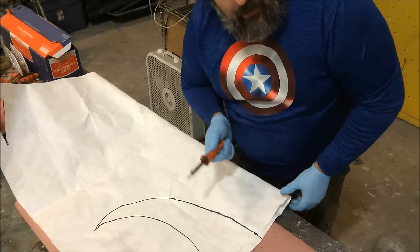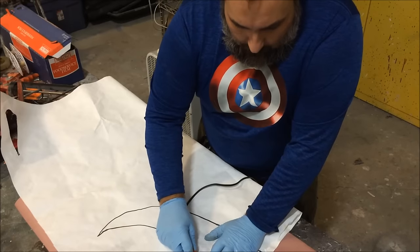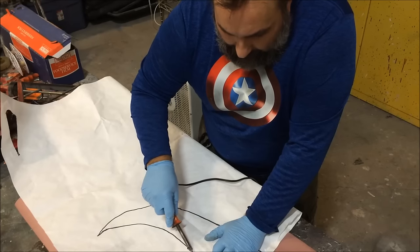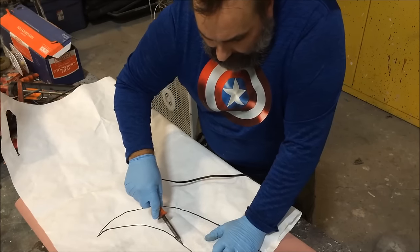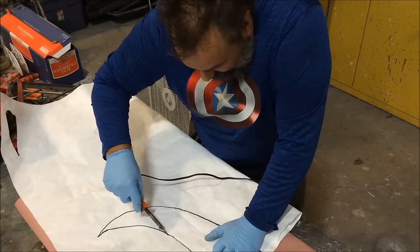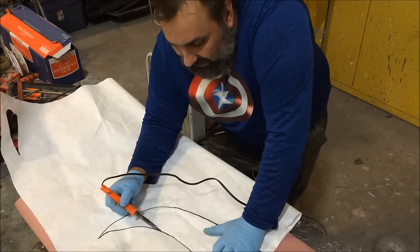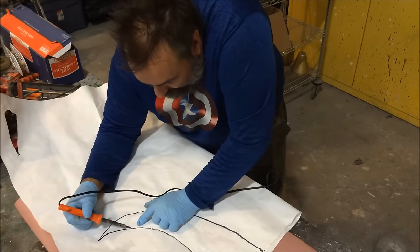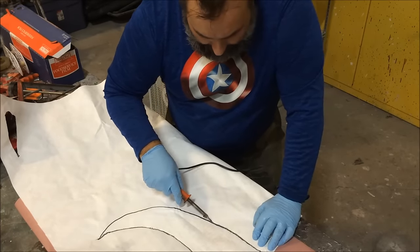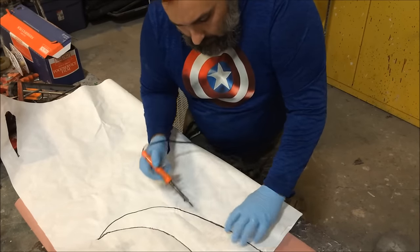First things first, I'm going to trace this to create my horn mold. Just go slow and steady — as the soldering iron runs across both sets of Tyvek, it will weld them together. I have a minotaur costume I'm working on right now and this is how I'm doing those horns. Slow and steady, try to stay at the same speed.